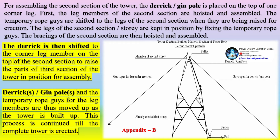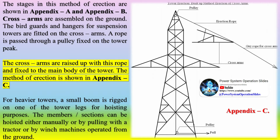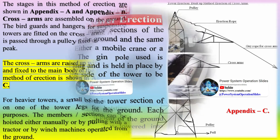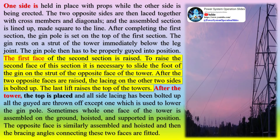In the section method of transmission tower erection, major sections of the tower are assembled on the ground and erected as units. Either a mobile crane or a gin pole is used. The gin pole used is approximately 10 m long and held in place by means of guys by the side of the tower to be erected. One side is held in place with props while the other side is being erected. The two opposite sides are then laced together with cross-members and diagonals, and the assembled section is lined up and made square to the line. After completing the first section, the gin pole is set on the top of the first section, resting on a strut of the tower immediately below the leg joint.